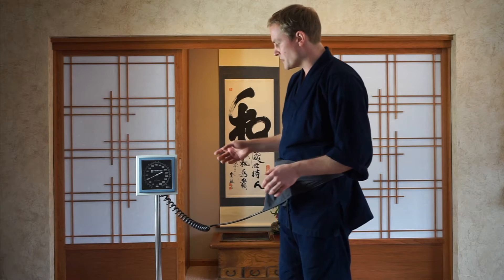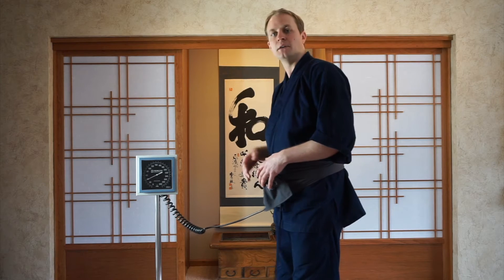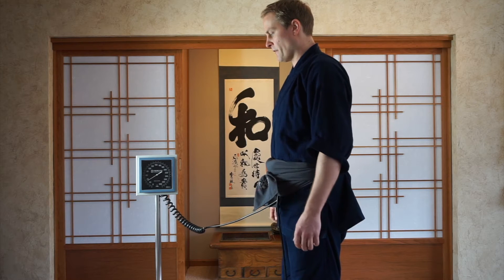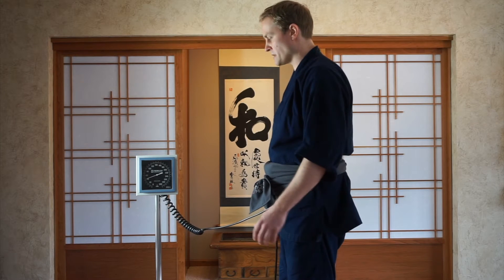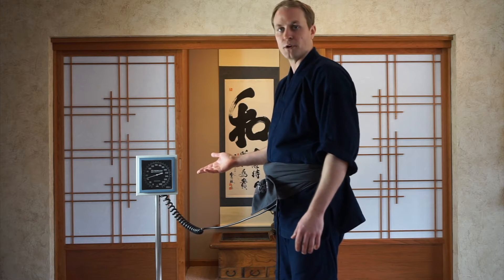Before we get started, I'm just going to take a quick look at the meter. If I don't do any relaxation or setting of the Hara and I'm carrying tension high, I'm about a 30 as a baseline roughly. If I simply relax into my Hara allowing my weight to settle there, my baseline is in about that 40 range.